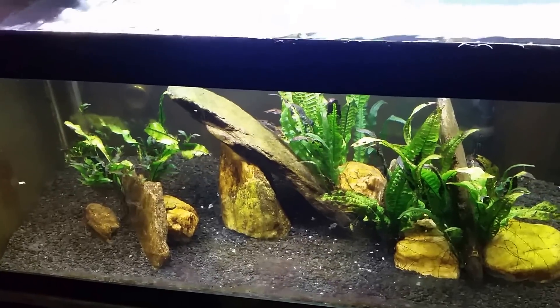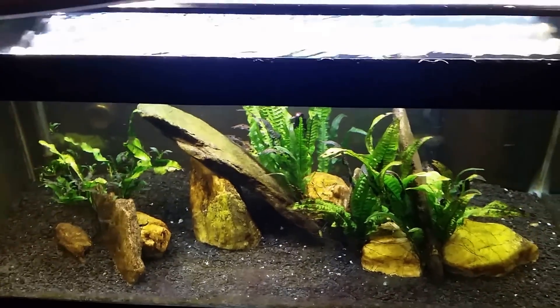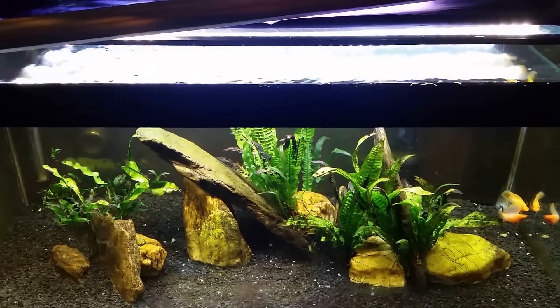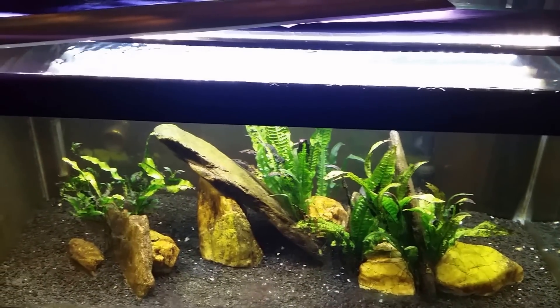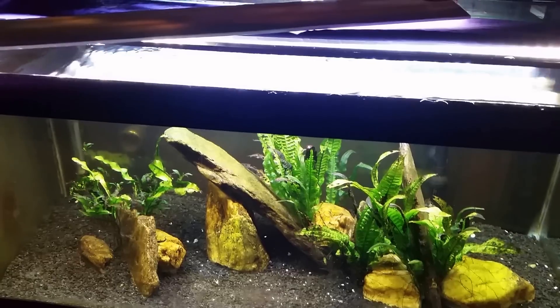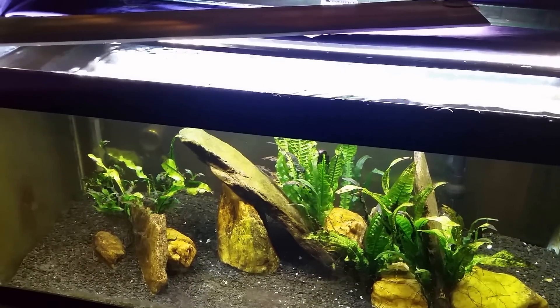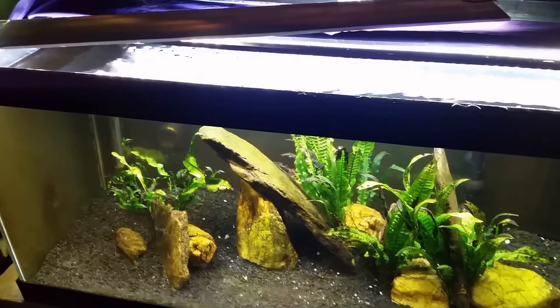So there you go — that's how I keep my specific gravity the same during water changes, and that's a quick tip for how to do a rapid water change using a handheld bucket. Make sure you're subscribed so you don't miss anything. This is my brackish tank — hope that was helpful, hope you enjoyed, and I'll see you in the next one. Thanks again for watching.